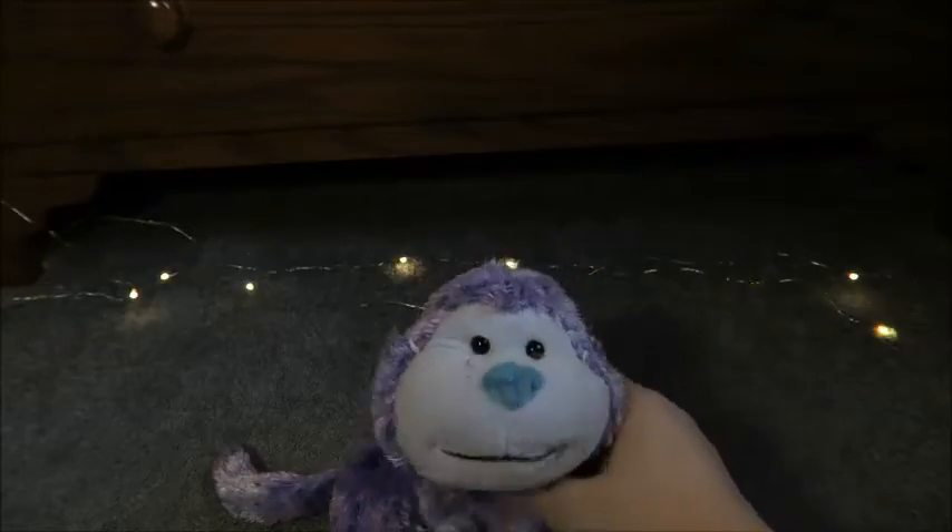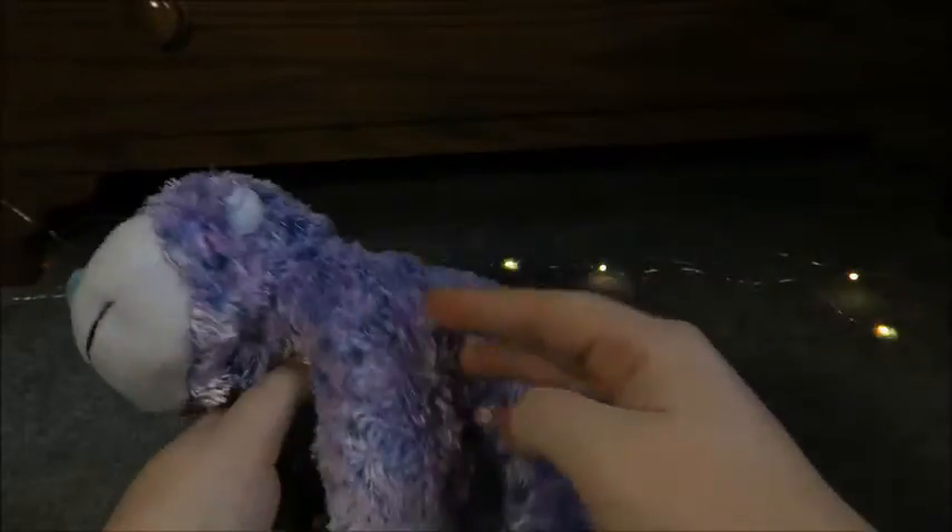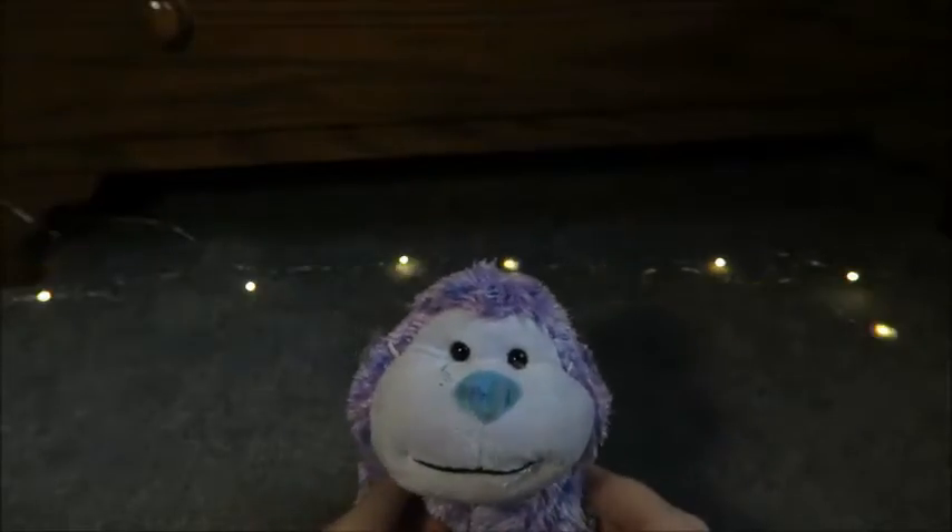So I got the Sugar Plum Cheeky Monkey at Solution Army and as you may be able to tell, it is quite dirty. It has some spots on its feet, so I'm going to be showing you guys how I clean it.